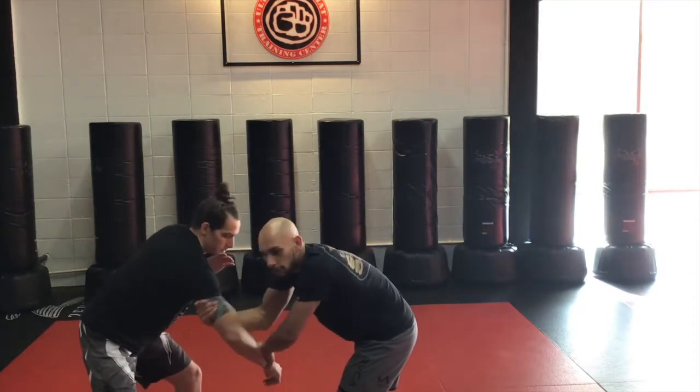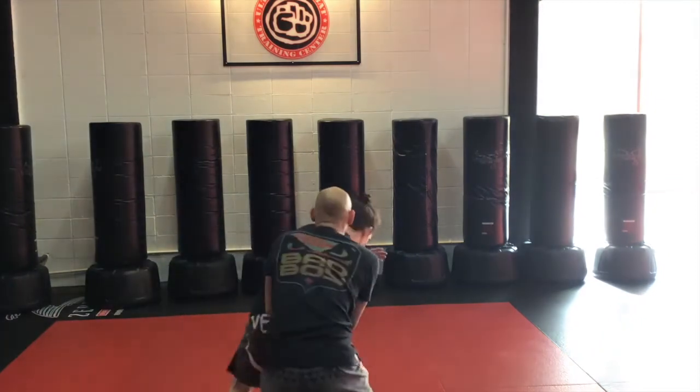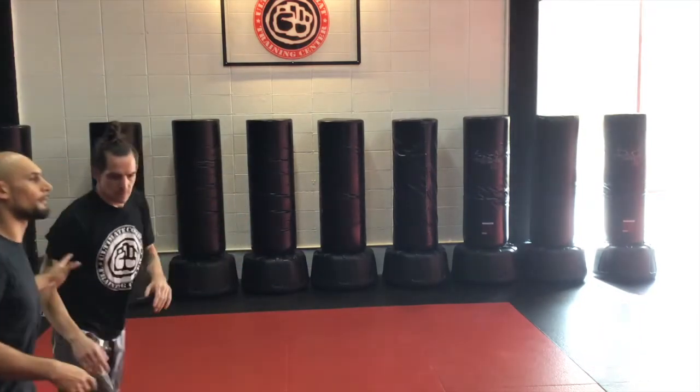Overhand grip, underhand to tricep. I pull and turn. I still have a good angle on him, even if he's fighting me and trying to go the other way.